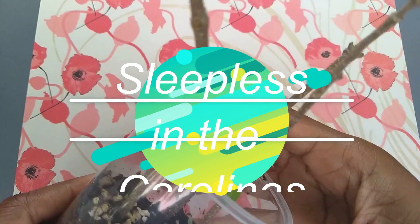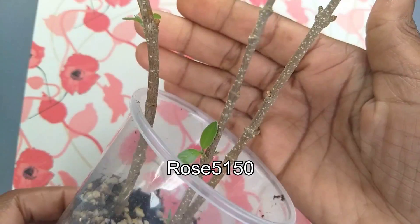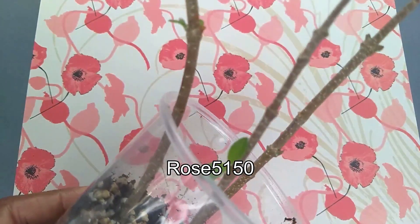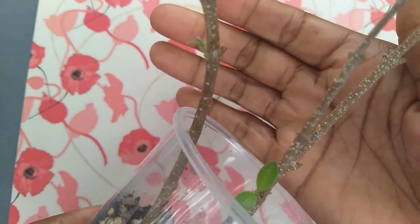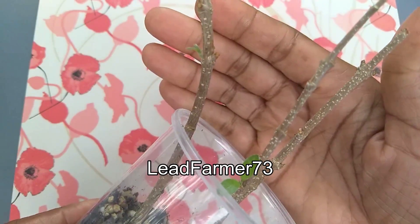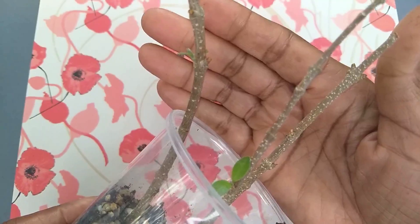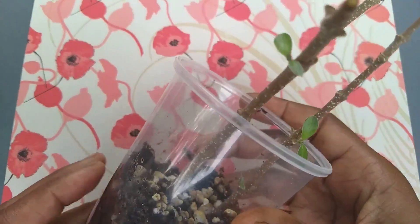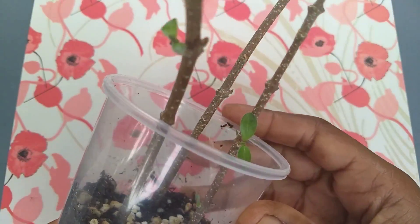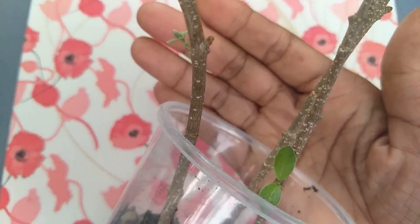I want to give an update on these Barbados cherry tree cuttings that Rose 5150 sent me. I am a complete novice, but there's a technique that I watched on LeadFarmer73's channel that he attributes to Rose 5150. And I can tell you that it works, even for someone who is very, very green at this particular technique.